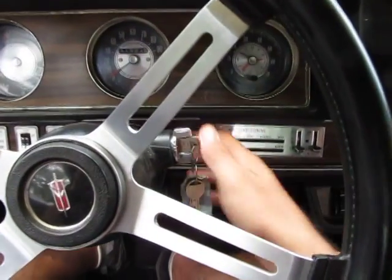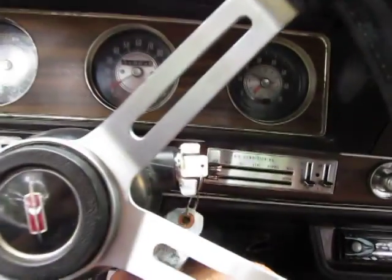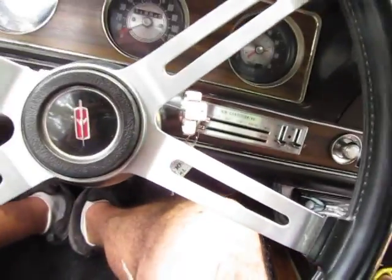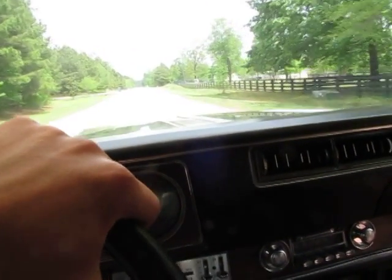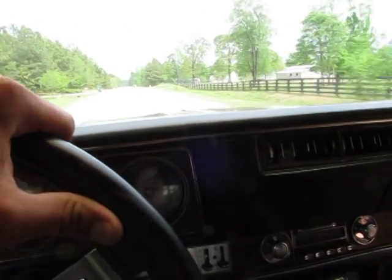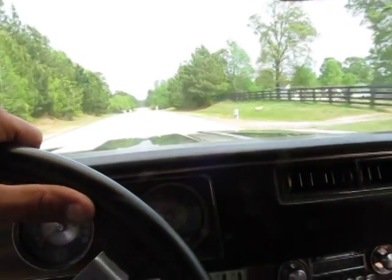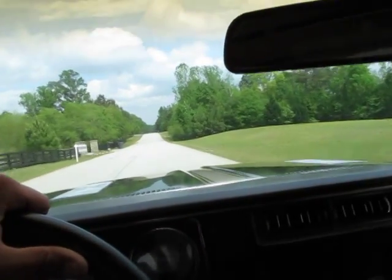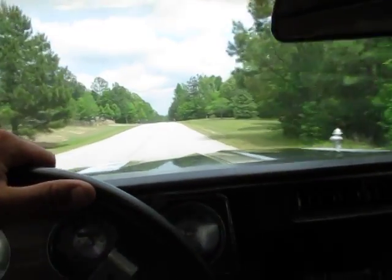This is a 1972 Oldsmobile Cutlass 442. Fires right up. It's got a his-and-her shifter. I haven't actually driven this car yet - my wife drove this car back from the car show when we picked it up.